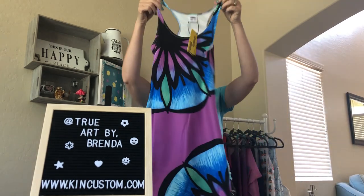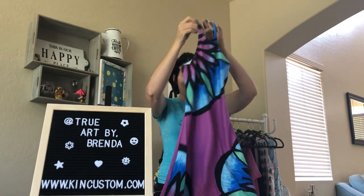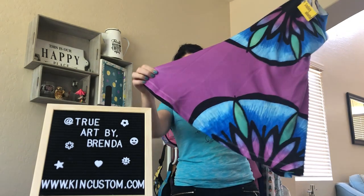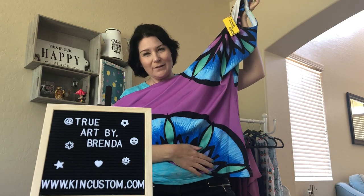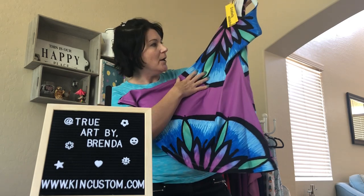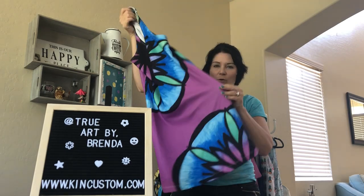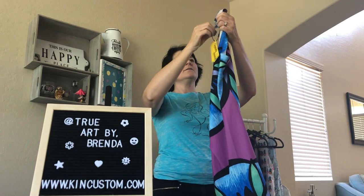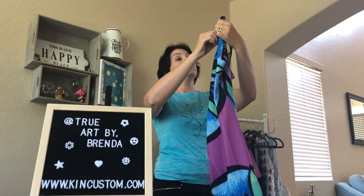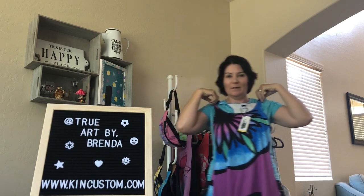Here it is. It's got the Razorback and it's got my pen and ink art piece on it which is the abstract flower. I took colors from the flower to make this beautiful purple for the body. This is a size medium which looks really nice.